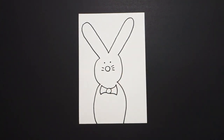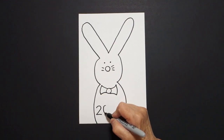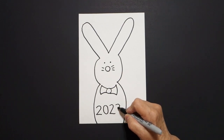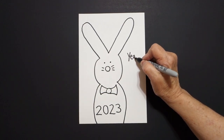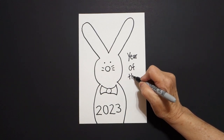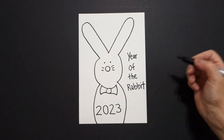One, two little straight lines on the left. I come all the way down and I'm going to draw 2023. And on the right hand side up here, I'm going to write Year of the Rabbit. Year of the Rabbit. Chinese New Year.